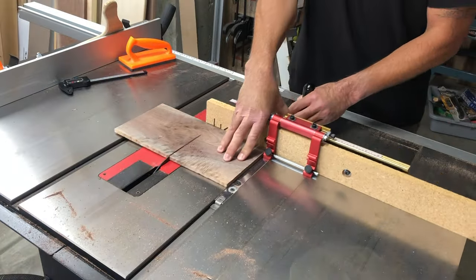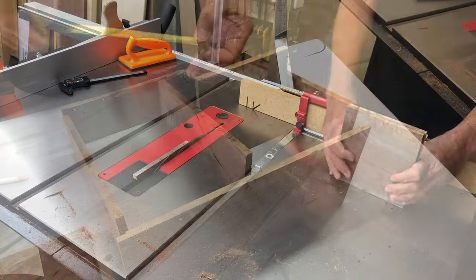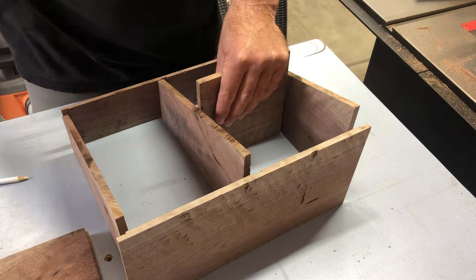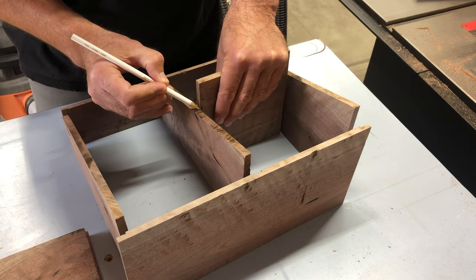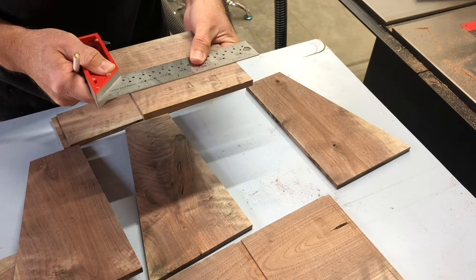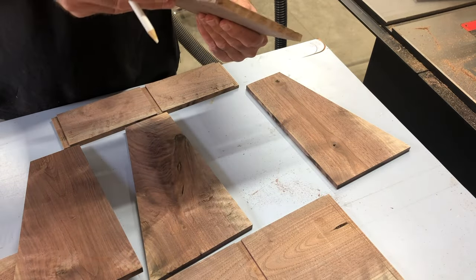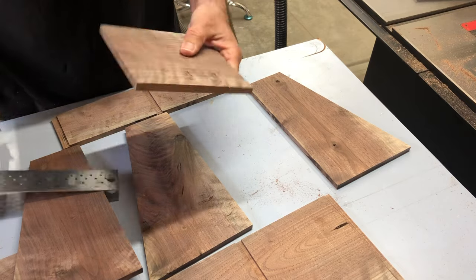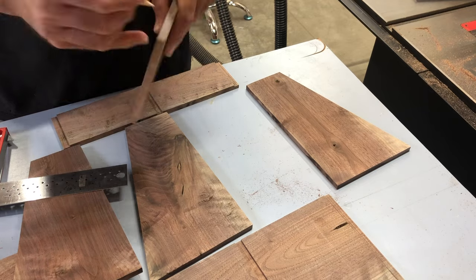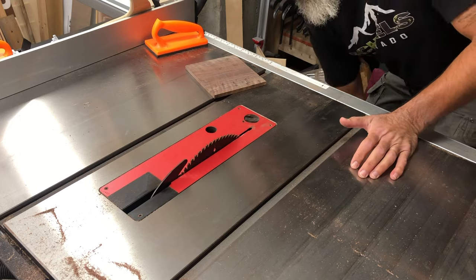Then I'm going to cut the interior dividers to width. You're going to see I'm going to do one divider on one side and two dividers on the other. Now that I have that cut to width, I'm just going to mark my height there for the first divider — I'm not doing it exactly in the middle or anything like that, so that's why I'm marking it that way. I'm just going to use my white pencil because that's what I can see well with the dark walnut, and I'm going to mark the parts that I'm going to cut out.